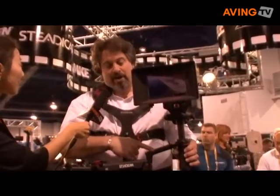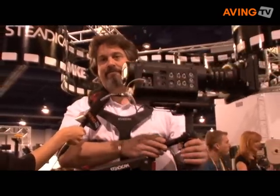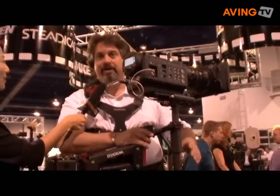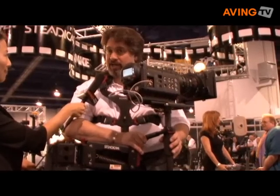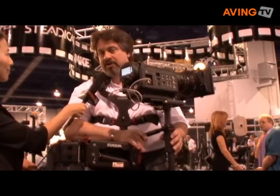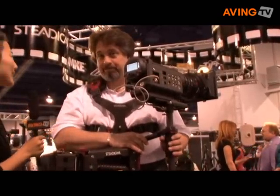Do you have pricing information? Yes — $15,500 on the Flyer LE RED version and $13,500 on the Steadicam Flyer LE Hi-Def. The standard definition version of the Steadicam Flyer LE is $7,995 for a complete system — that would be the vest, arm, sled, and monitor. Show us some demo.